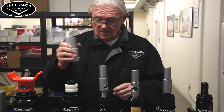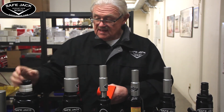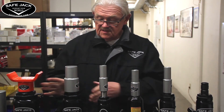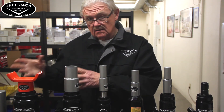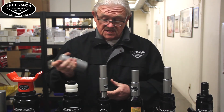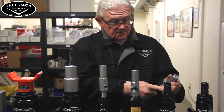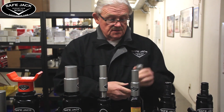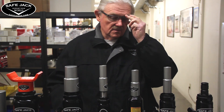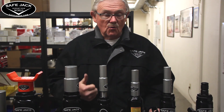We also have the extension screw collar for 12-ton and 20-ton jacks, which lets us standardize the extensions, collars, and jack pads for these different jacks, since there is some variation between one brand of jacks and another. The extension screw collar makes our extensions fit whatever jack you have, allowing you to use our extensions on a wide variety of jacks that perhaps you couldn't use safely before. The extension screw collar is a great product from SafeJack, and only available from SafeJack.